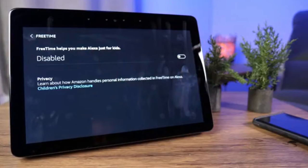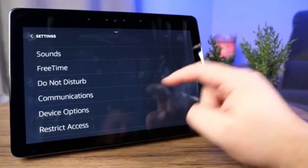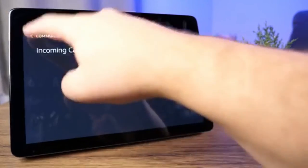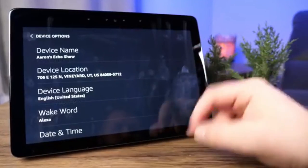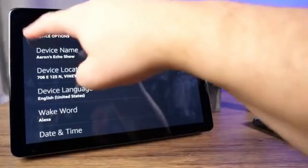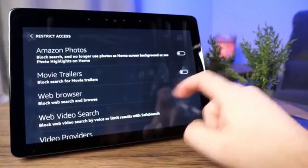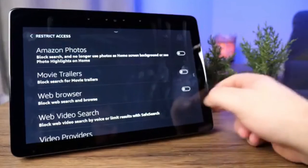Free Time lets you make Alexa just for kids, enabling or disabling usage at certain times. Do Not Disturb we've already covered. Communications handles things like your incoming call ringer. Under Device Options you'll find your device name, location, and wake word. Restrict Access lets you enable restrictions for things like web browsers and movie trailers — more parental controls you may find useful.